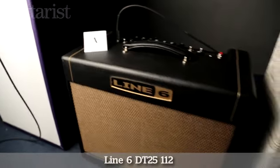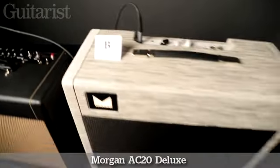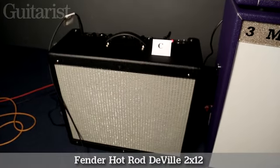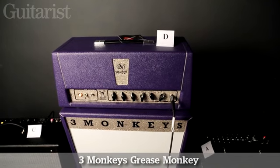So as you've heard, all four of us have played the amps and given our initial thoughts. I still don't know in which order the amps are and I don't know what the other two amps are. For the benefit of those watching at this point, this is amp A... this is amp B... this is amp C... and this is amp D. So, who was right and who was wrong? Let's find out.